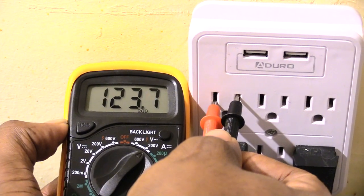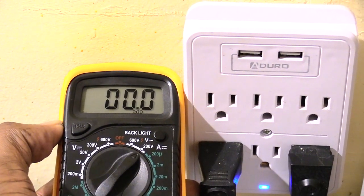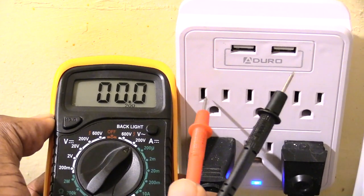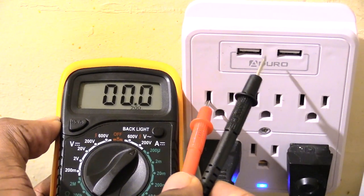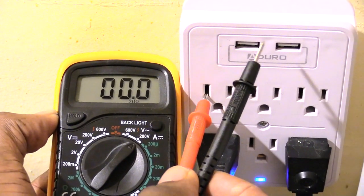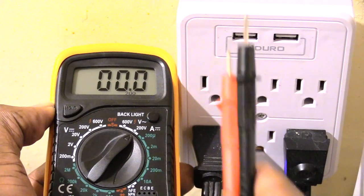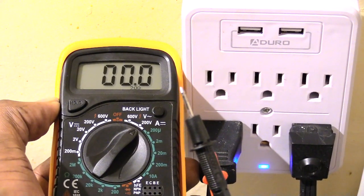So folks, I just wanted to make this video to show you what would happen if you accidentally put your probes into the wrong spot. On most of your multimeters, nothing is going to happen at all — it's not going to blow up, it's not going to short out your outlet. But you still want to make sure that you use it the right way, because you just never know when you're dealing with electricity what could happen.